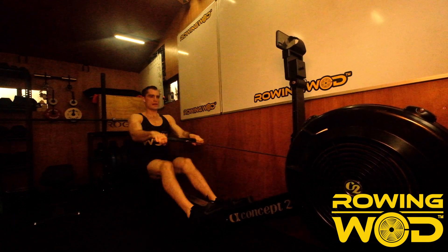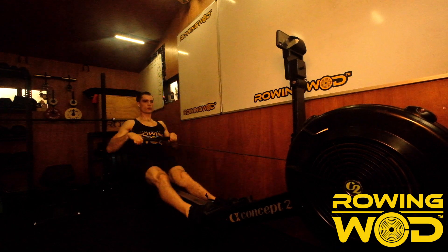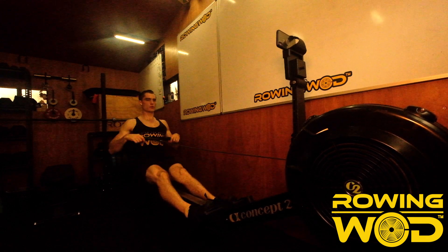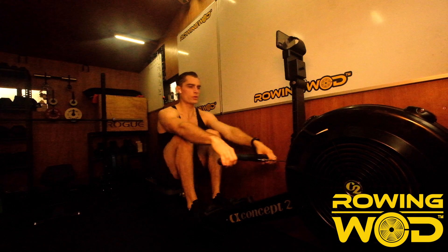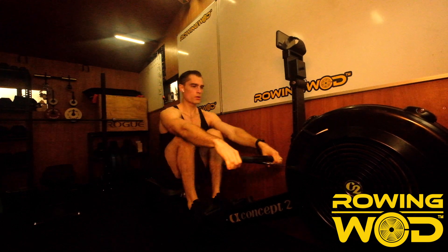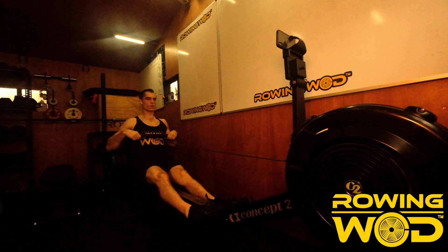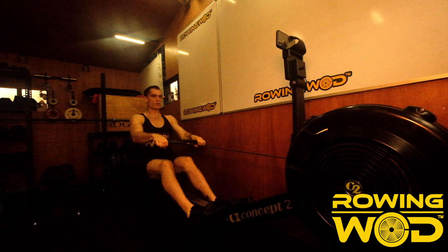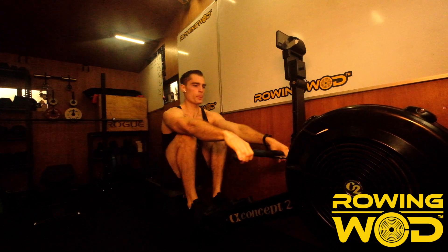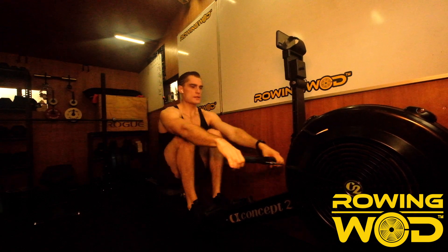So we're already underneath and quicker than the average pace we need. I want you to focus on rowing long — having that handle move off the body nice and quick and then sliding long to get that good length.